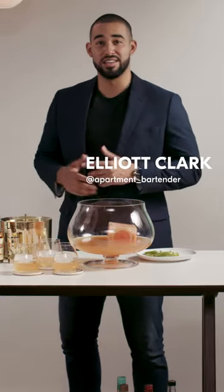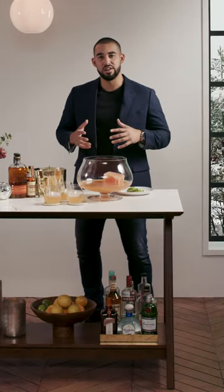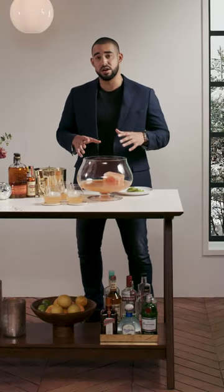Hey, what's going on guys? I'm Elliot, aka Apartment Bartender. During the holidays, I absolutely love batching cocktails and having my friends over. A couple quick tips when you are creating cocktails in large amounts.